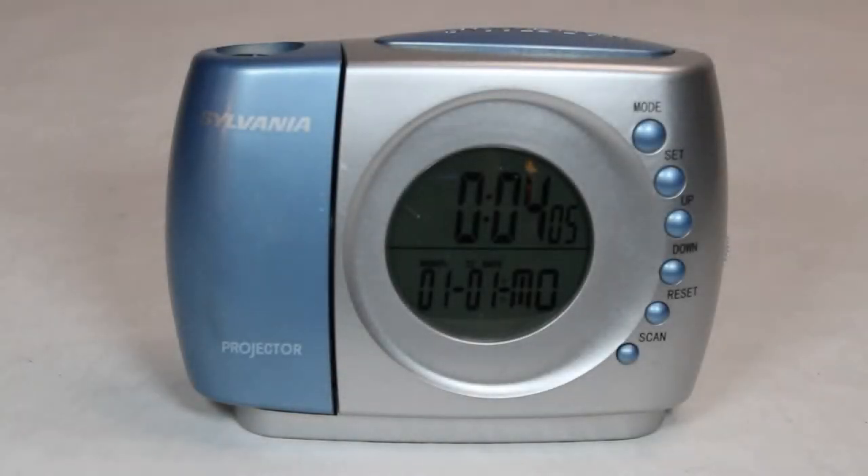Hey, it's time for another video of vintage TV and radio stuff. This is the Sylvania SCR1320B. It's a clock radio with a projector that projects the time on your ceiling.